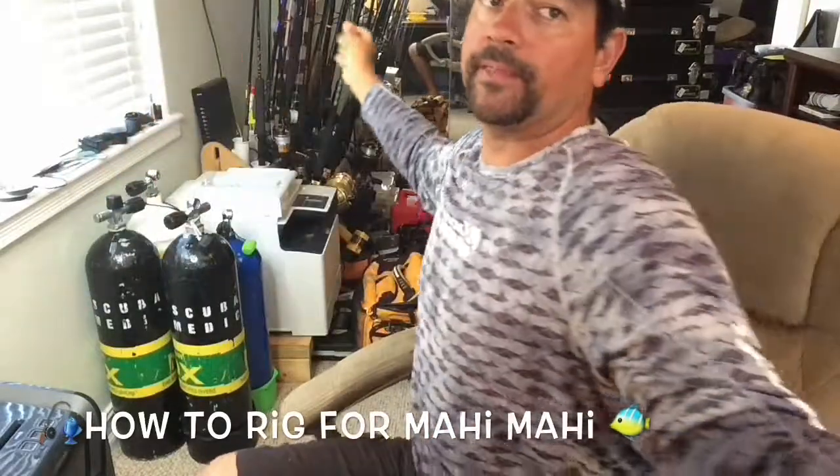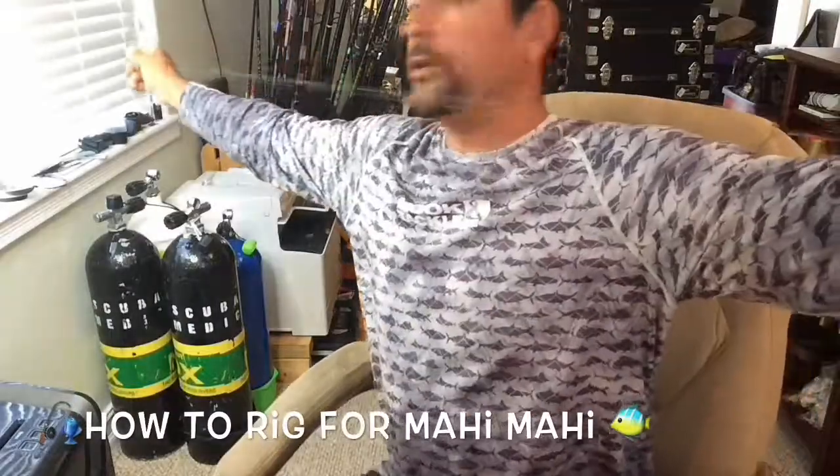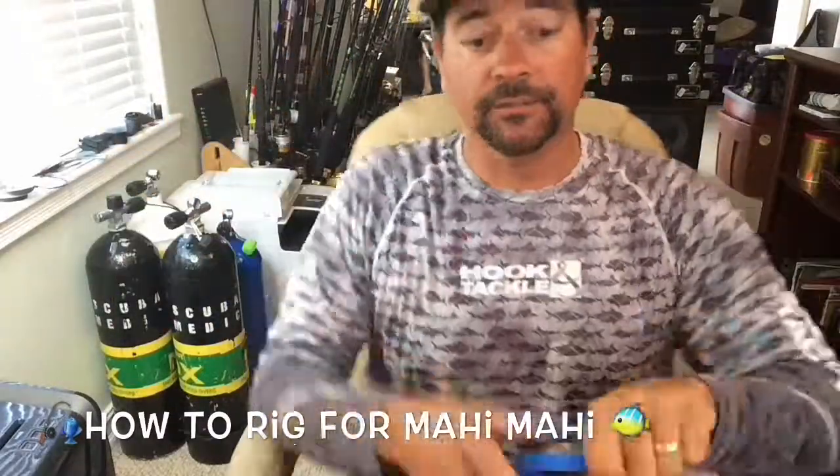I know that my wingspan — when I pull it out on the leader like this — that's five feet. So I know if I pull that out once and then pull it out again, that's a 10-foot section of leader.